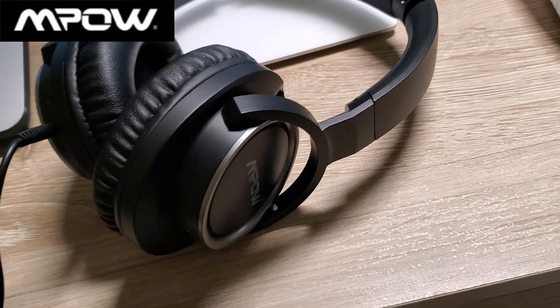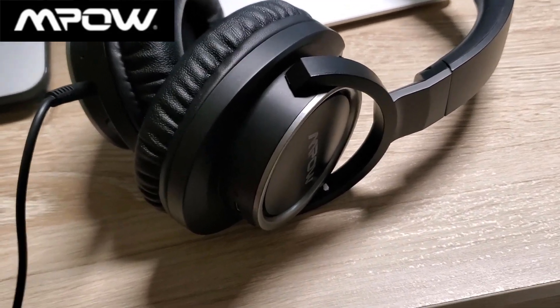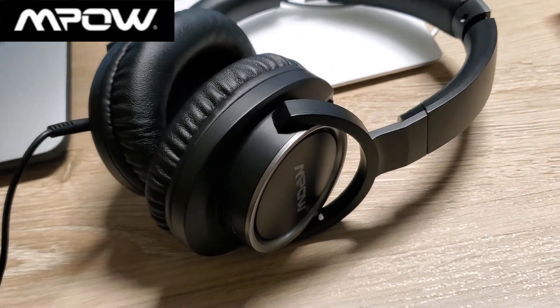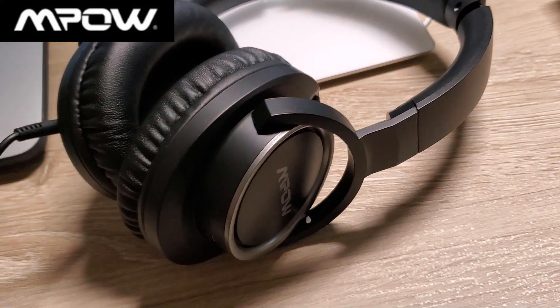I'm listening to stuff I know on Spotify on the Note 9, and so far the Mpow sounds pretty good wired. I'm going to charge it up and try Bluetooth — in theory it should sound even better.